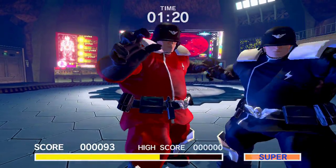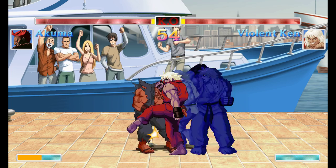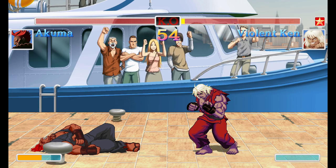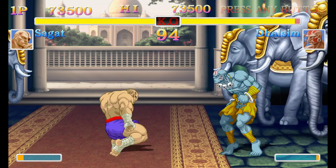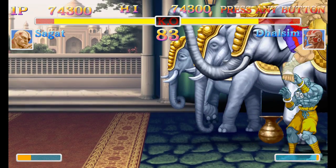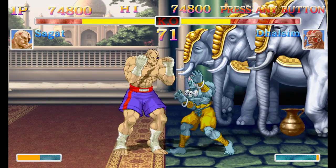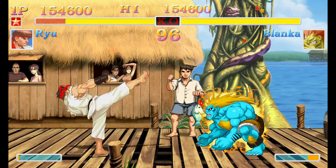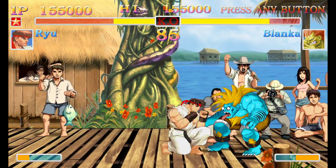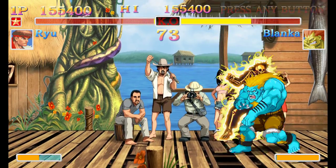So, Ultra Street Fighter 2 on Switch — is it a bad game? No. In terms of content, it's actually very good. Street Fighter 2 plays well, it's responsive, and while the art style isn't to everyone's taste, that's a subjective thing. The real issue is the price. At £14.99 or even £20 at a stretch it would have been a good little release for Nintendo Switch as a download title, but at £35 as a full retail price it just doesn't make sense. Unless it drops in price massively, it's one to avoid — which is a shame, because playing it on the handheld it's a pretty cool little HD port of Street Fighter 2 to have.